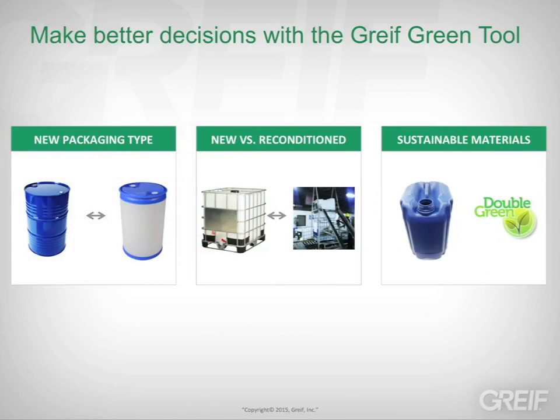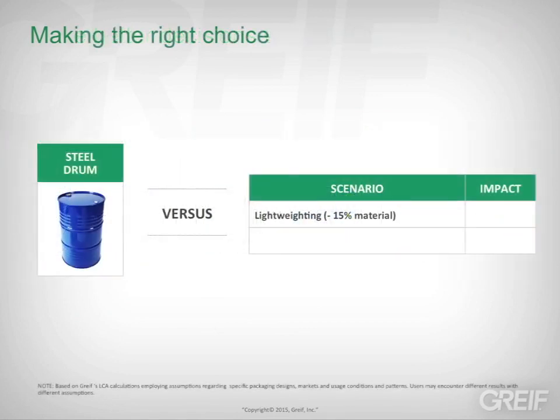Comparing these options will show you possible reductions in greenhouse gas emissions. For example, reducing a steel drum's weight by 15% can produce an estimated 11% reduction in its environmental footprint across its lifecycle.